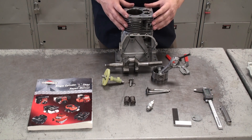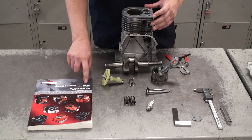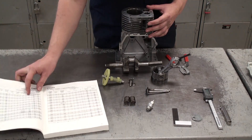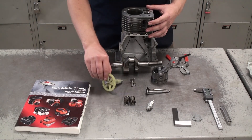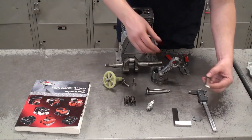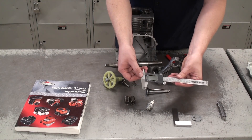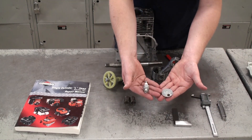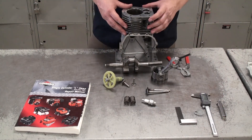Today we're going to be talking about basic engine measurements. You always want to make sure you have the exact manual for your engine so you can compare the specified measurements versus the actual measurements that you take. The tools we're going to use today include a thickness gauge, a digital vernier caliper, a spark plug gap measuring tool, and your basic square.